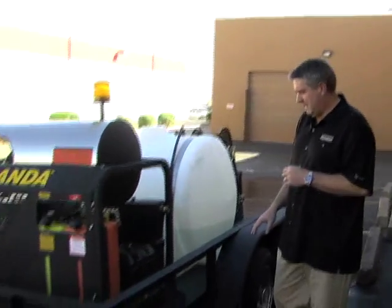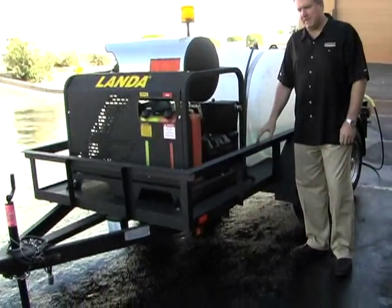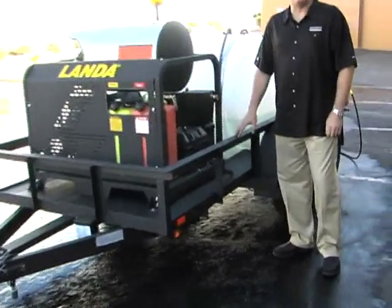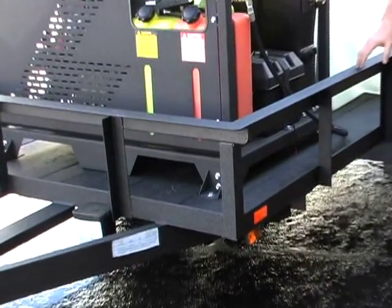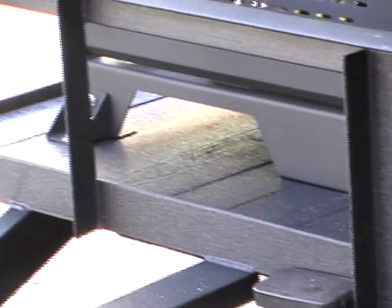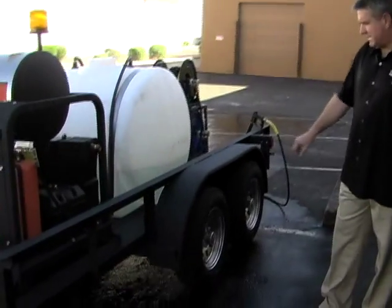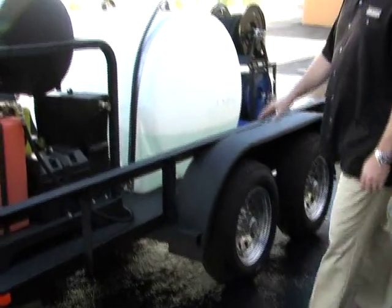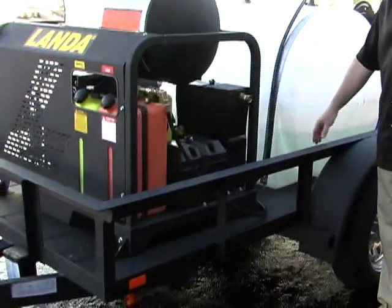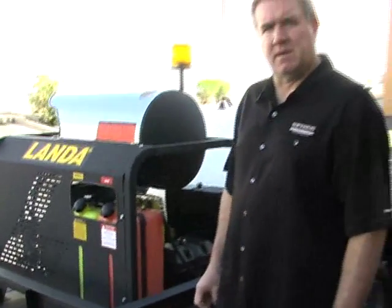We took a regular trailer from a local trailer distributor here and had it completely coated with Line-X. You can also use Rhino or ArmorThane — it's a bed liner material. The whole thing: the side rails, the fenders. We ordered this trailer with some chrome wheels to dress it up. It had a wood deck, but the whole deck and everything, including the tongue, was coated. I'm really thrilled with how this came out. It's kind of an inexpensive way to have a really custom trailer look.